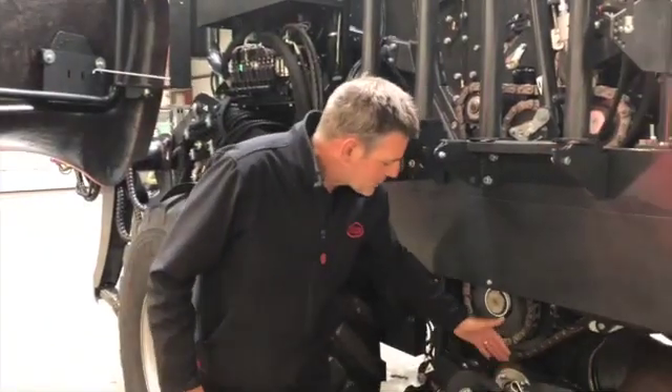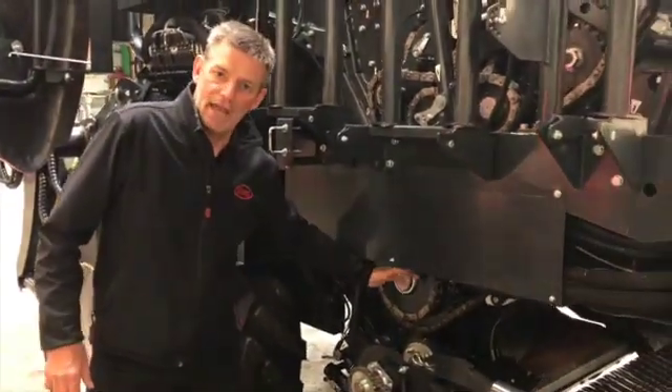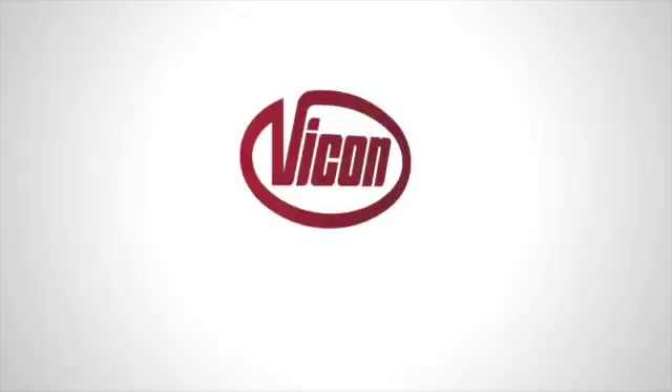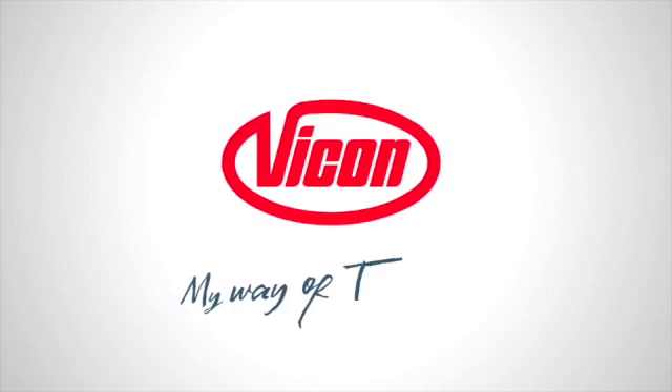At the same time you can check the cam track bearings. We would recommend you replace this chain and the drive chain on the opposite side once a season, just to keep on top of the maintenance. My way of farming.